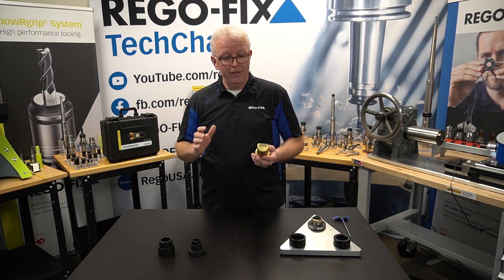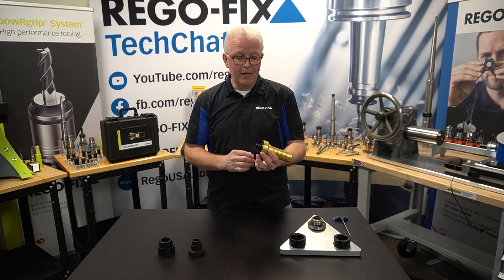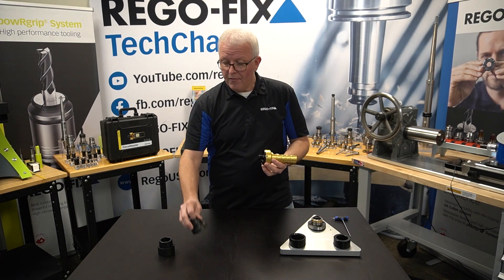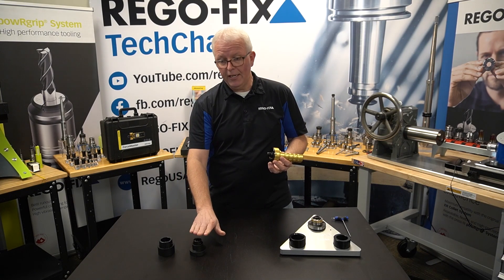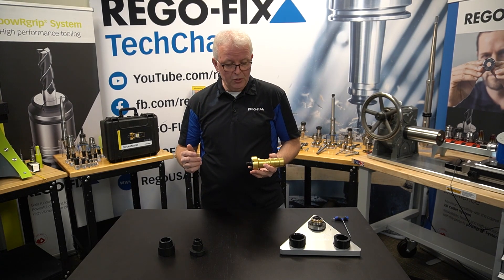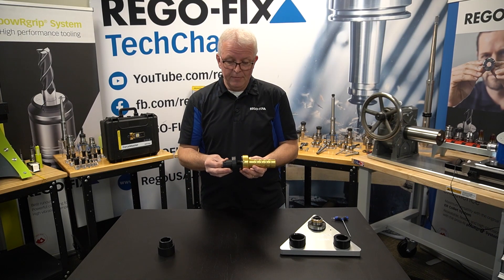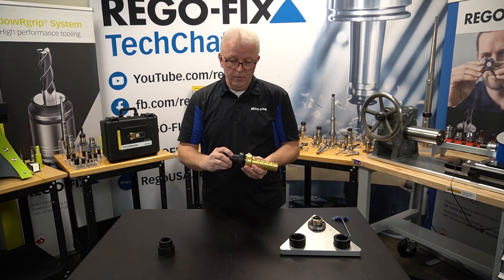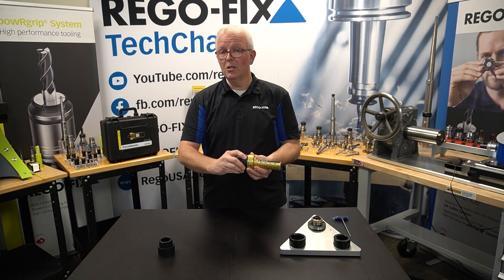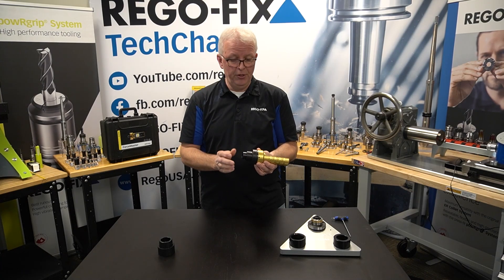Let's talk about how to add the different adapters for the different machines you might have. The Force Master itself has a threaded plug on the bottom, and that threaded plug is what connects to your strain gauges and your force measuring. In this case, I have an HSK-40 and an HSK-63 on the table. I'm going to take the HSK-40 and thread it right on to the central plug, taking it all the way down until it's tight. The outside ring is loose and doesn't have to be tight, but the inside portion is very, very tight to the unit itself.